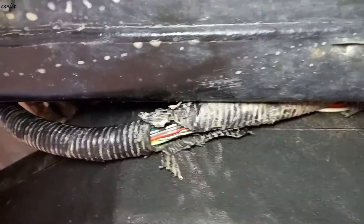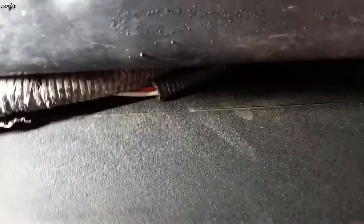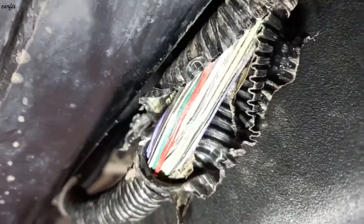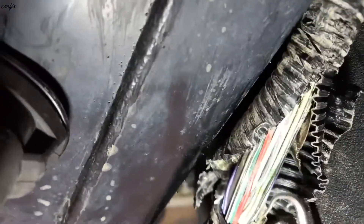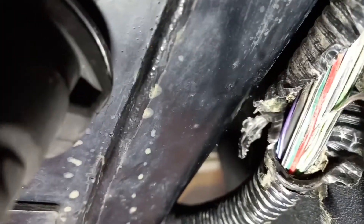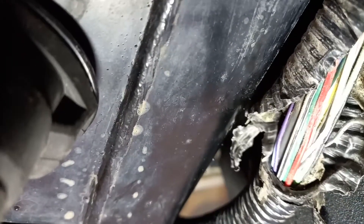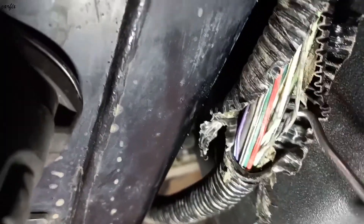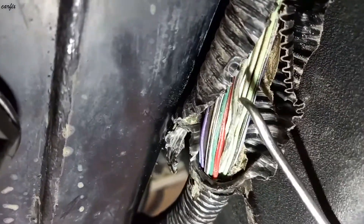This wire is shorting to body or to ground, so we have to find where. I found the wire underneath the chassis — in here you can see the black wire and white wire.